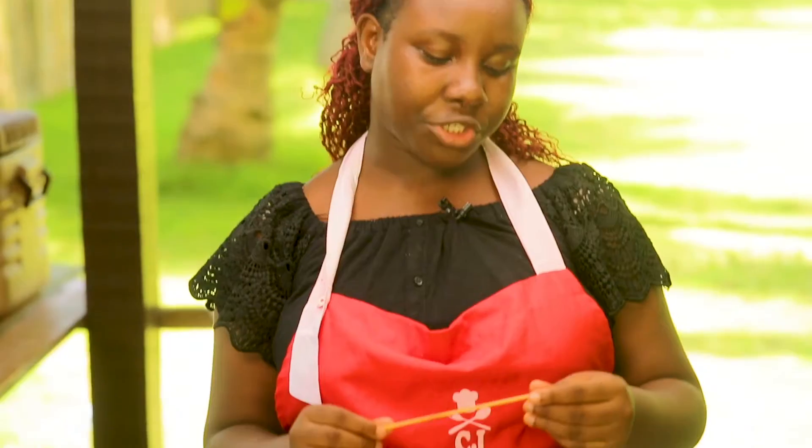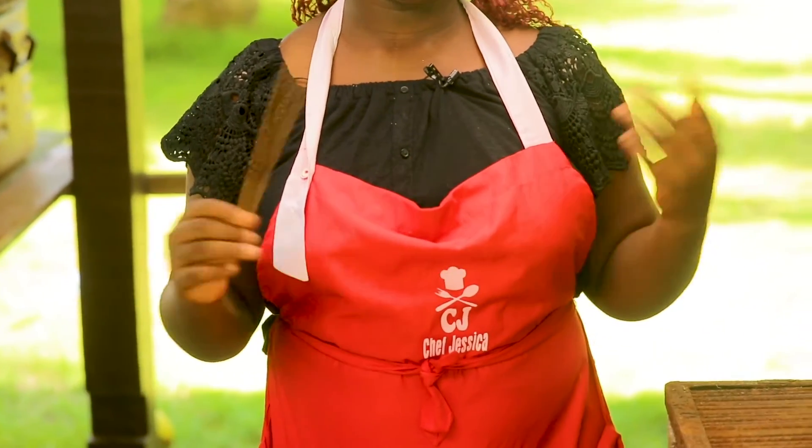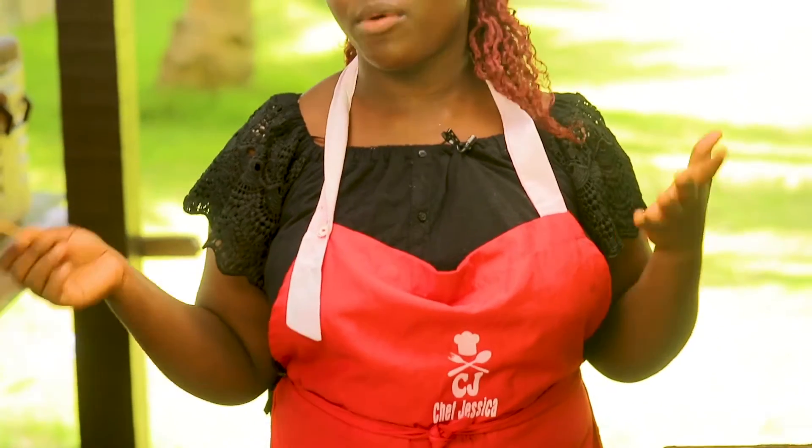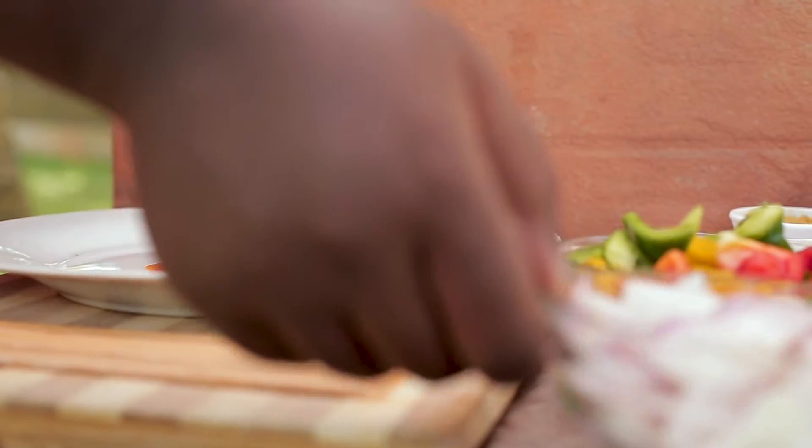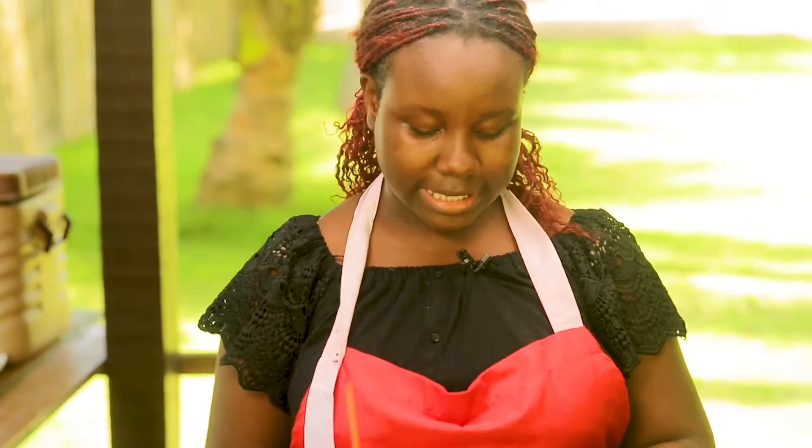I have my skewers that I soaked overnight, but if you don't have that time, 3 to 5 hours will do. I'm going to do this in a nice pattern. I have my different colored bell peppers and my onion quartered, so let's get skewering.